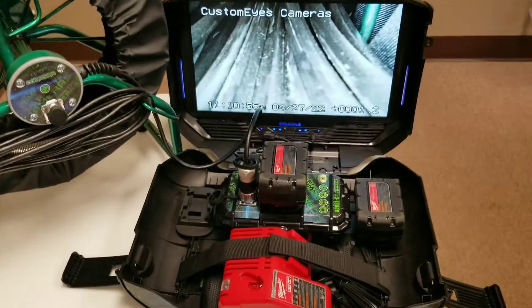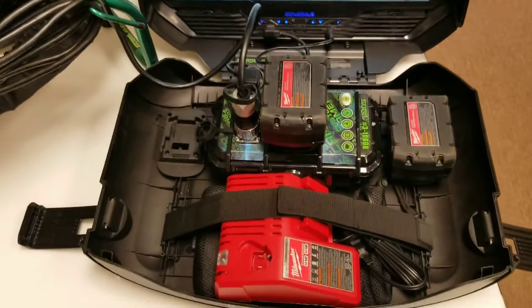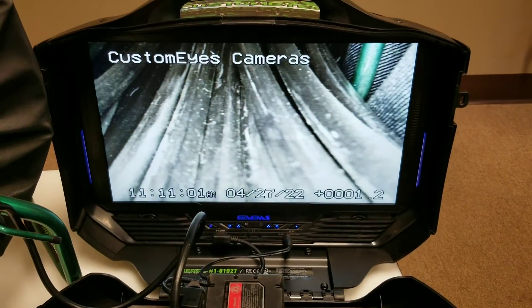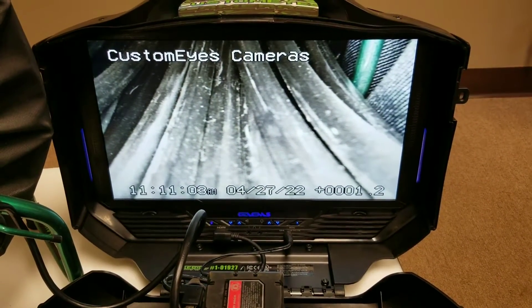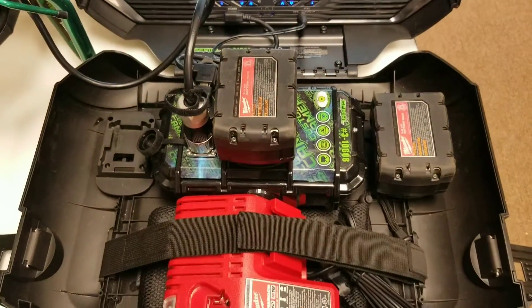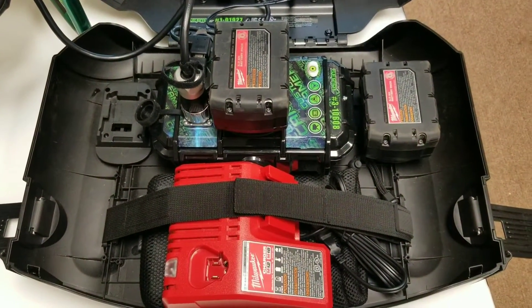As we inch in here, you'll see the MegaPack comes with a 19-inch high-definition screen. Plugged into that screen is our main brains of the operation down here. On the right side you'll see all the functionality.